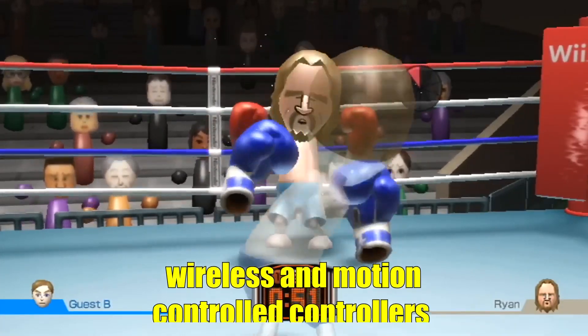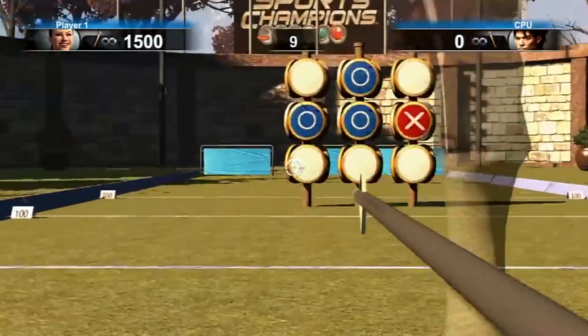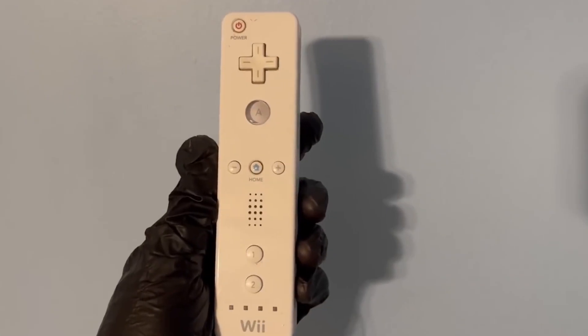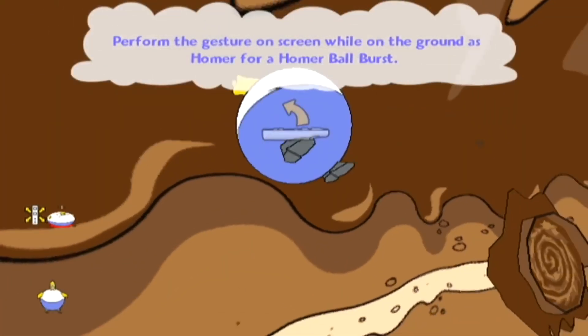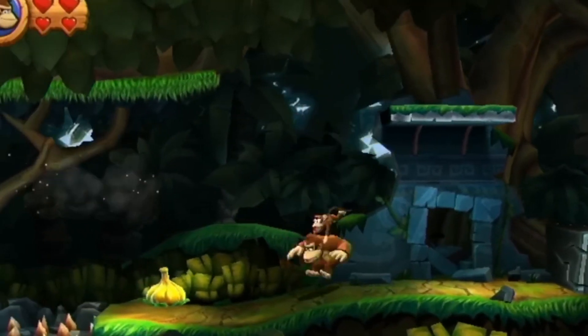The advent of wireless and motion controlled controllers revolutionized gaming by offering greater freedom of movement and more intuitive gameplay experiences. Wireless controllers, which use Bluetooth or other wireless technologies, eliminate the need for cumbersome cables, allowing players to sit farther away from their consoles or PCs without sacrificing responsiveness.